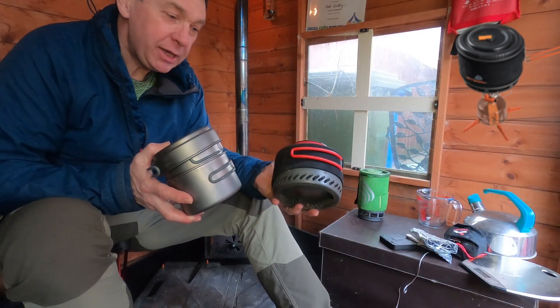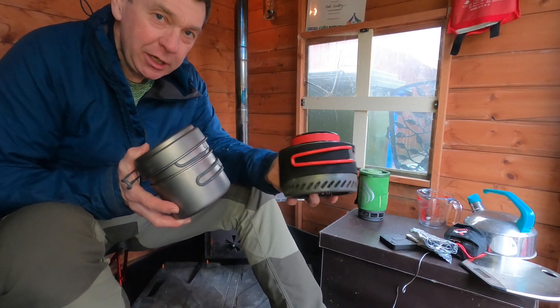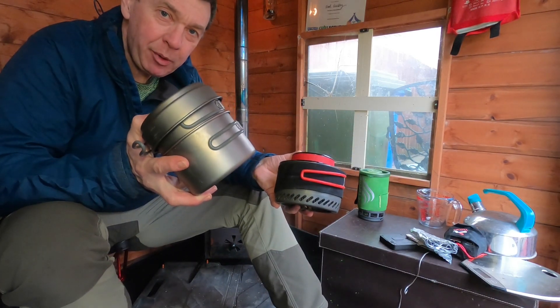Hello people, welcome back to The Camping Shed. Tonight I'm comparing a heat exchanger or flux ring pot against a titanium pot.